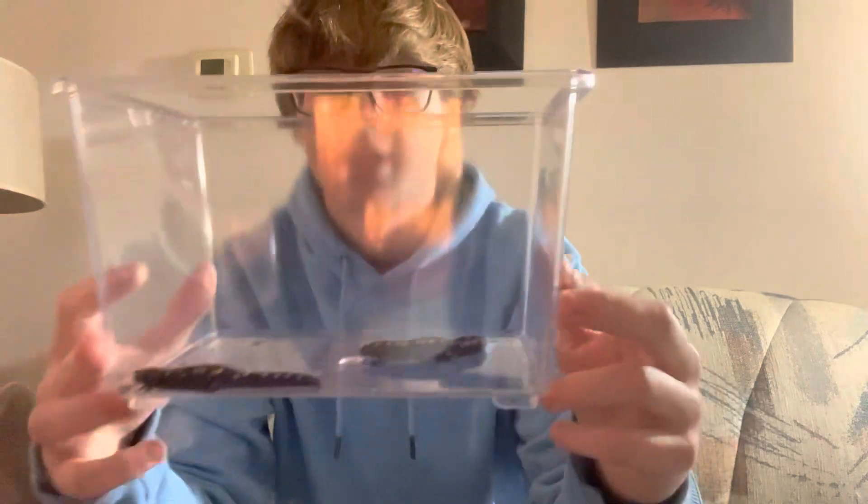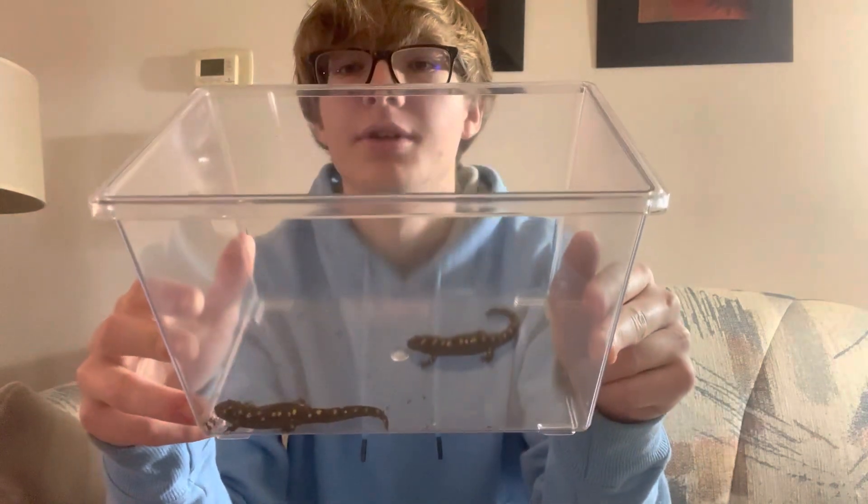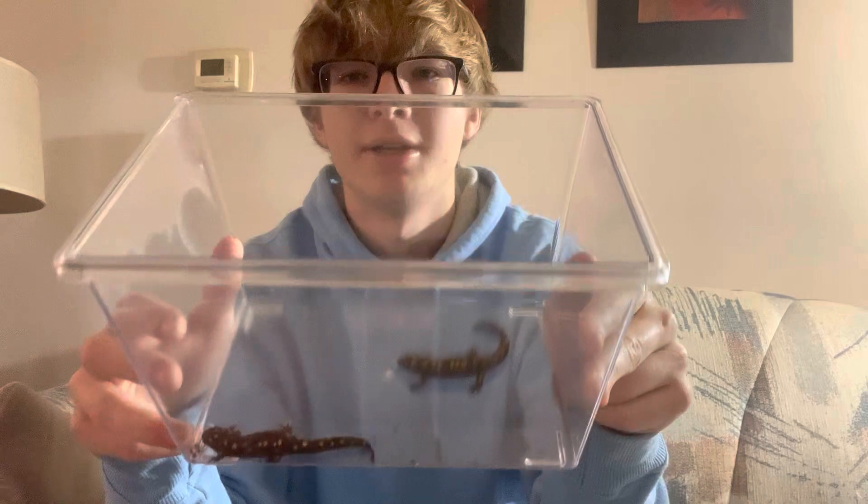Today I'm going to be talking about spotted salamanders — how to care for them and how to set up their tank. I need to clean mine anyway, so I might as well make a video out of it. I got two right here; they're young, I found them, they're probably like half the size of an adult.